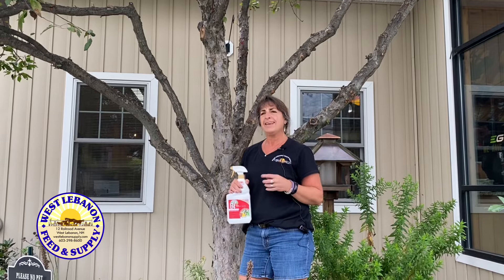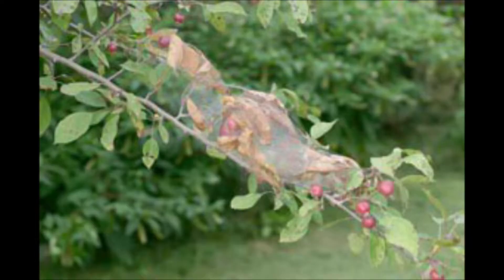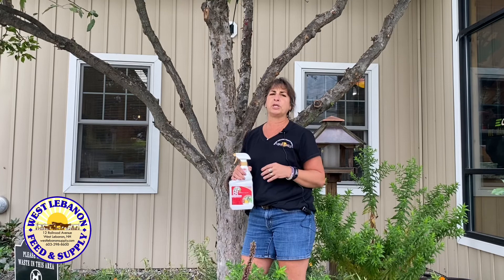So your first reaction is to go do something, and really you don't have to. They like to feed on trees like our crab apples, plums, and apple trees. And if the tree is young and they've got a couple of webs on there, it might be something where you want to decide to take action.